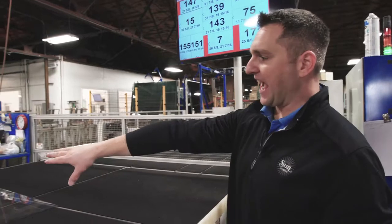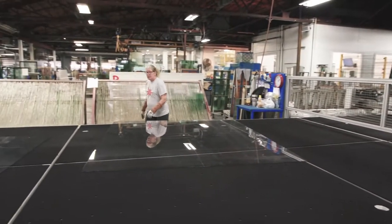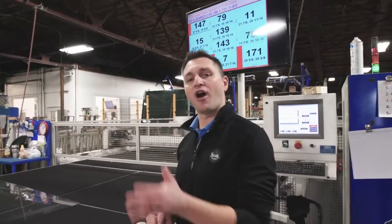The operator, as they break out each piece, will reference the screen and then place them, and they're allotted an appropriate queue staging for our next step in the process of glass washing.